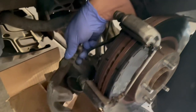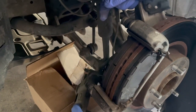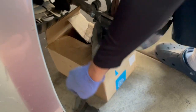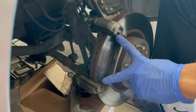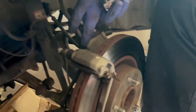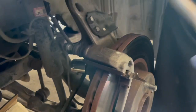What you want to do is rest the caliper on a box or something to prop it up, so there's not too much weight on the brake line. After removing the caliper, the brake pads just sit inside two grooves and you can peel them back. For the bracket, you need a seven-eighths socket — these bolts are pretty tight so you have to use a breaker bar to get them started.